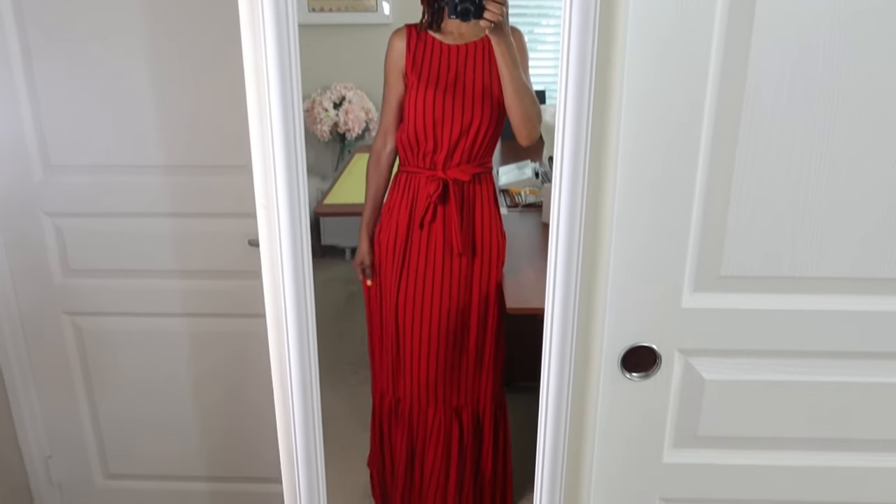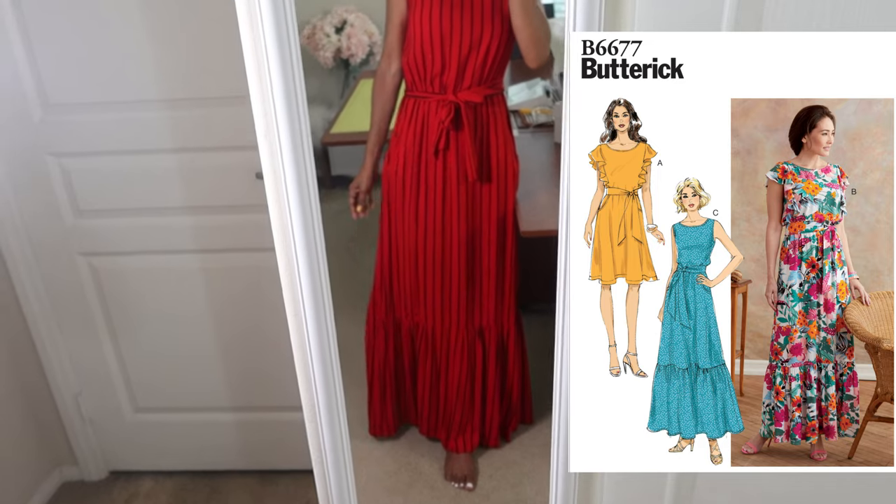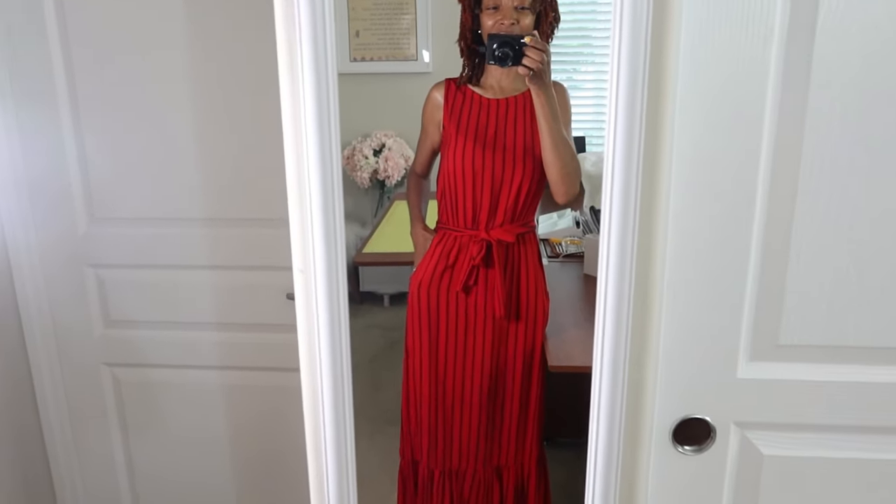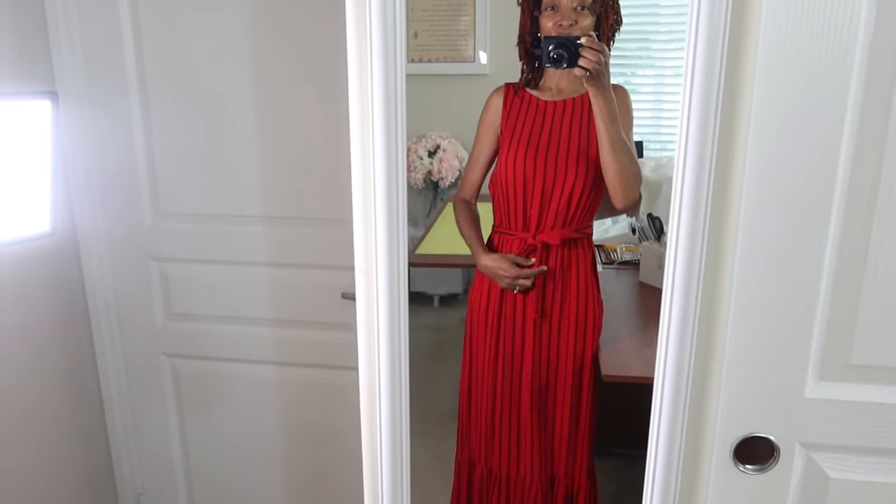I have a couple of errands to run, so today I'm wearing this dress that I made. This is an older pattern — I made it out of rayon. It does have pockets and you can wear it with or without the belt.